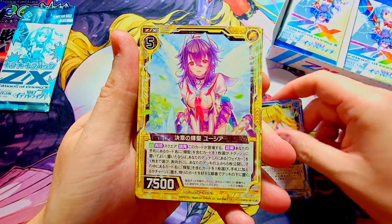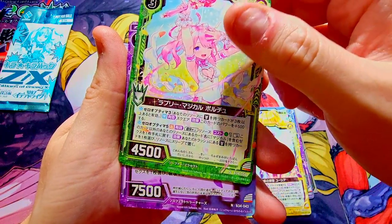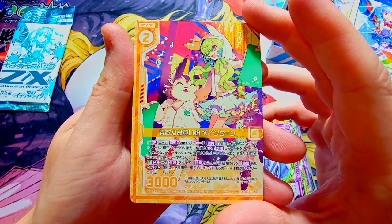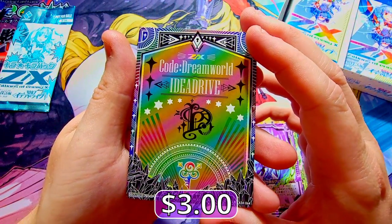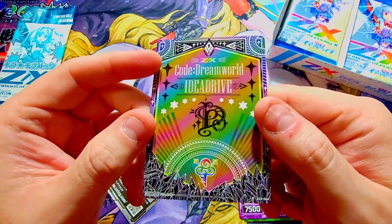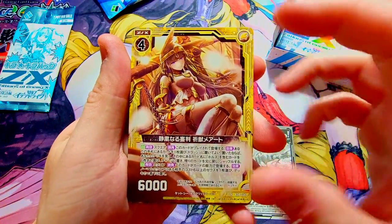Interesting one — not a fan of that artwork. There we go, there's some better artwork right there. Looking for the rarity system a little bit. We got like a little weird axe knight guy — normal. Okay, there's our rare — very interesting card. The design is kind of cool, kind of like it. We got a rare 'Dream World Code' — 'Dead Drive' — I don't know what that means. I'm not sure if that's a valued card or not.